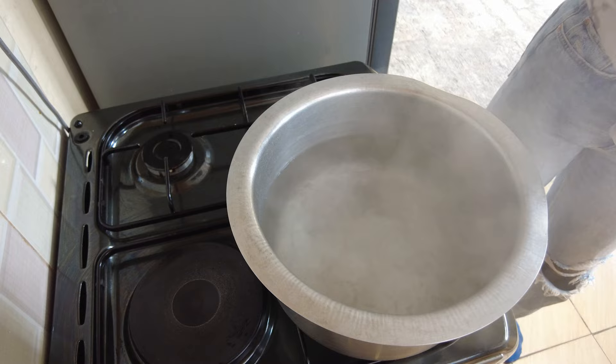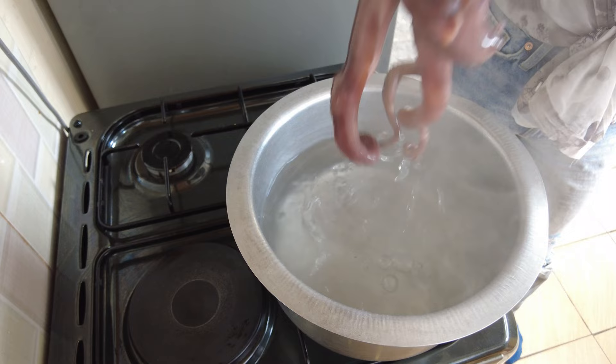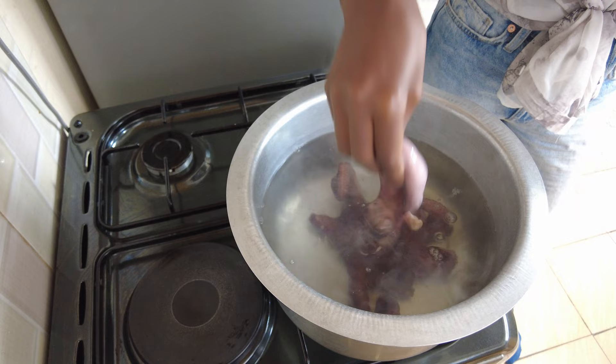Bring salted water to a boil in a pot. Dip in the octopus about three times to curl the tentacles, just like I'm doing. Then reduce it to a simmer and let it cook until it's fork tender.